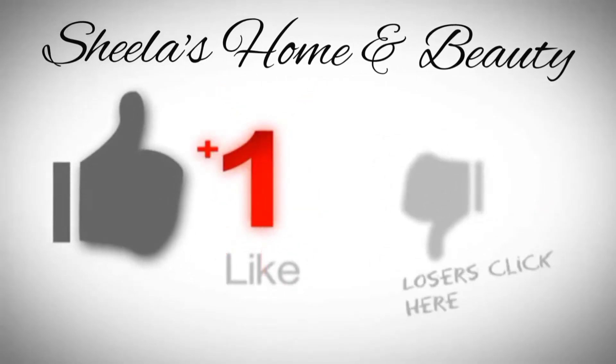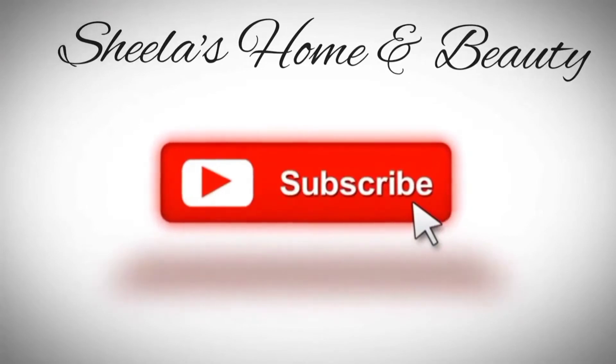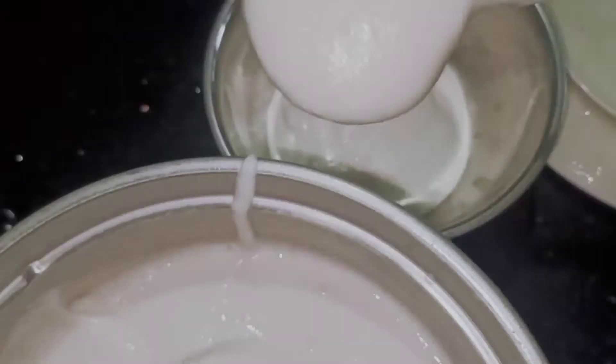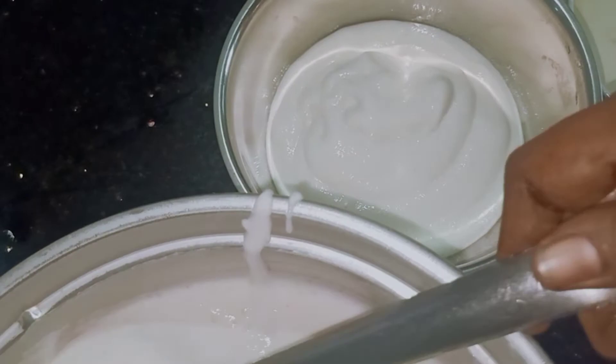Hello everybody, hope everyone is having a great day and welcome back to Shila's Home and Beauty. Today we're going to be preparing egg dosa. As you can see, my mom has prepared the dosa batter before and kept it ready.